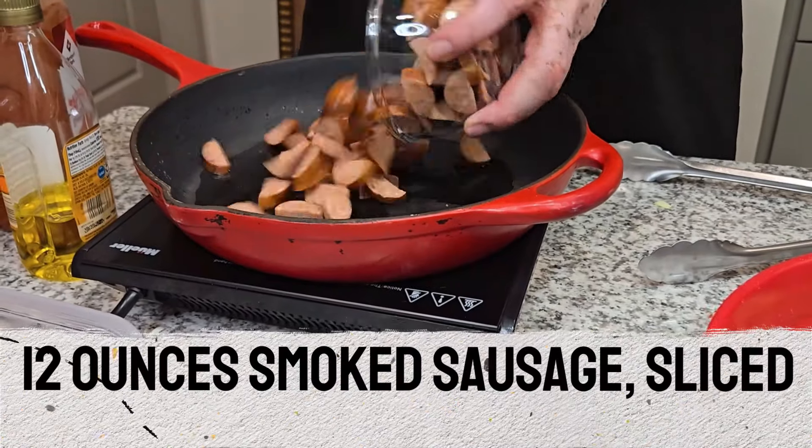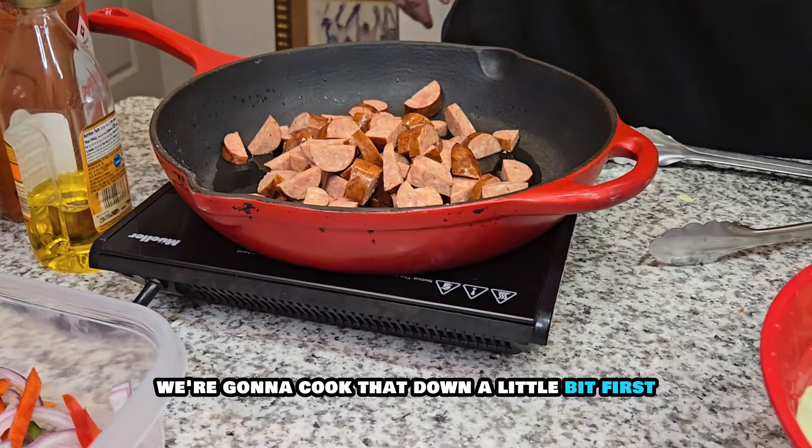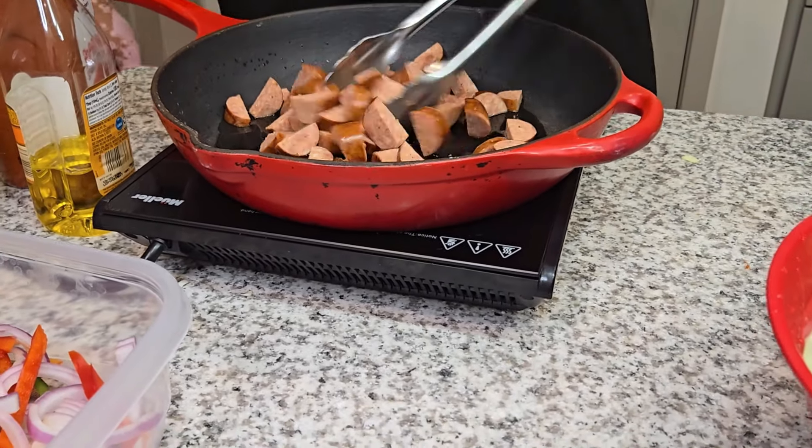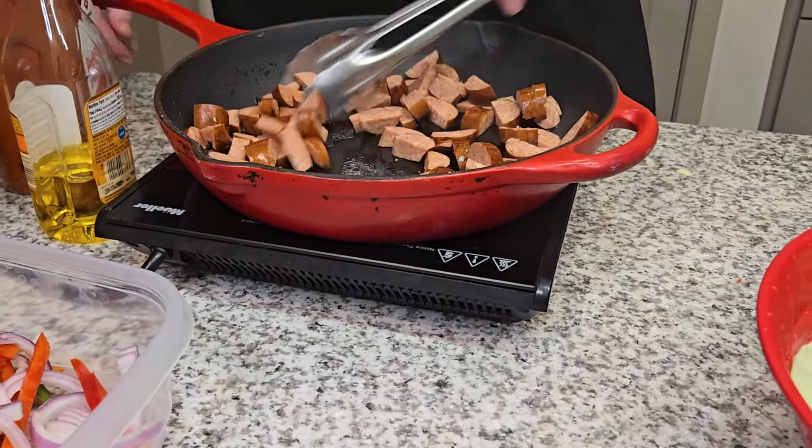What's going on good people? It's Terrence Hill with Southern Gentleman's Table TV. If you haven't yet, please like and subscribe our page. Today we're going to get into doing some Southern Fried Cabbage with Andouille Sausage.